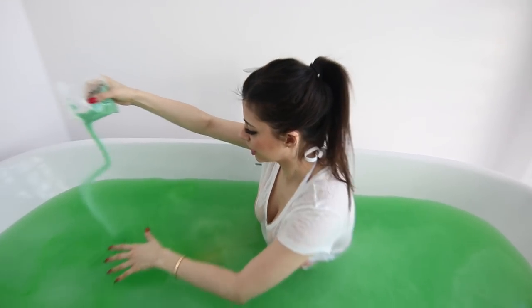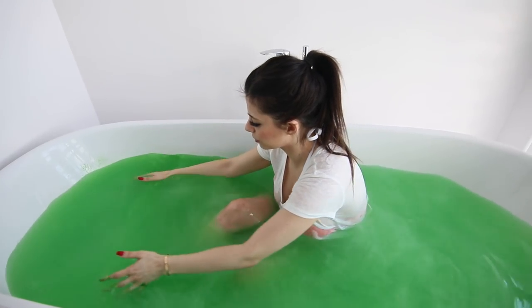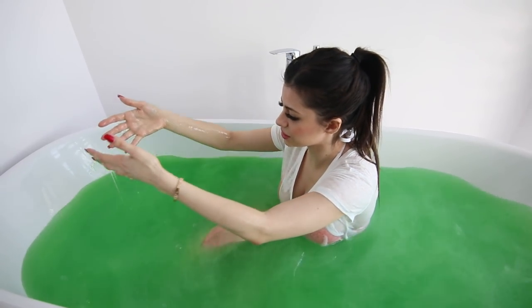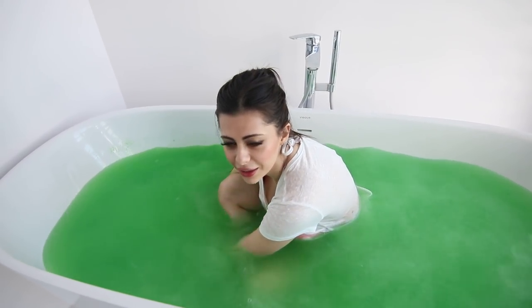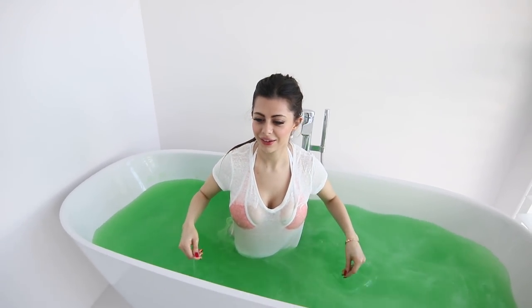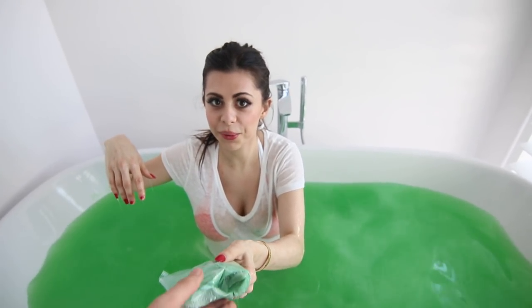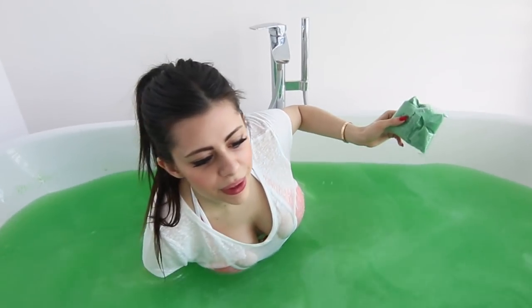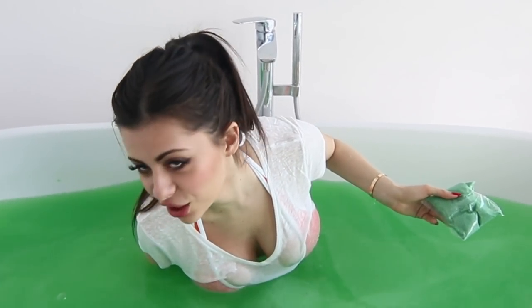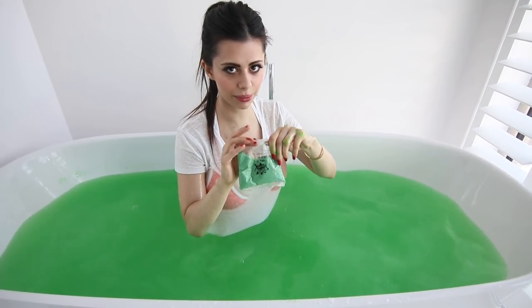Oh no, there's garbage in here. Garbage in my slime! I just love how green it is. You can get these in so many colors too — they even come in pink and red. Is there more? Last one. I wish you guys could touch the bottom of this bath, because there's this big layer of slime. But I keep trying to pick it up. Come with me, slime. This is the last package.